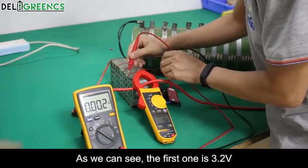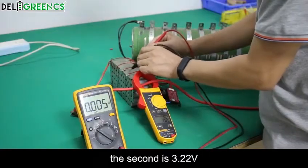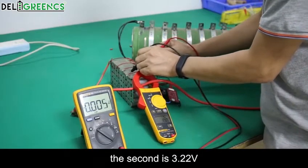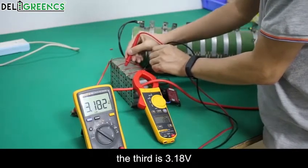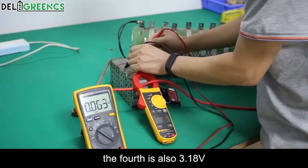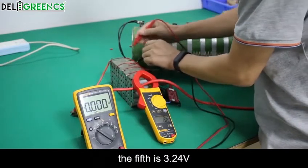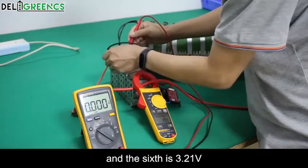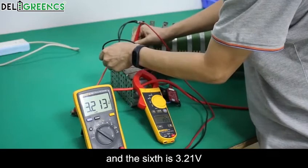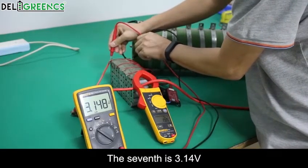As we can see, the first cell is 3.2 volts, the second is 3.22 volts, the third is 3.18 volts, the fourth is also 3.18 volts, the fifth is 3.24 volts, the sixth is 3.21 volts, and the seventh is 3.14 volts.